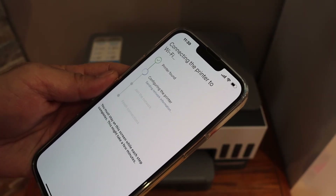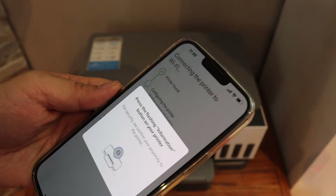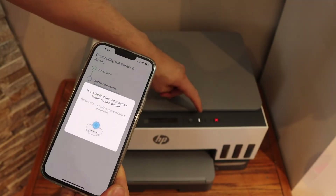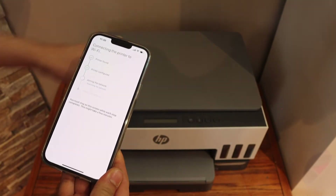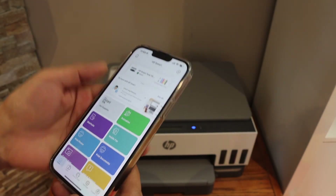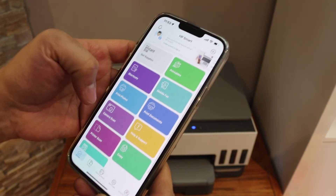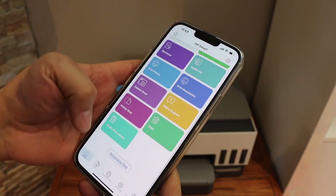Just wait for the complete setup and follow all the steps. Once done, press the information button on the printer. Once the setup is complete, you will see your printer is available here — it displays the estimated level of ink, and from this app you can start scanning and printing.